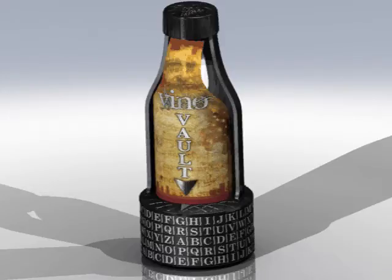This video is going to show you the simple step-by-step procedure for resetting the locking combination of either your VinoVault or PuzzlePod.